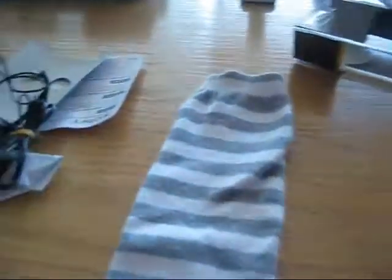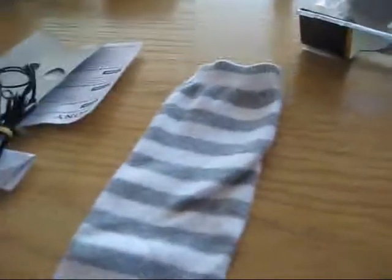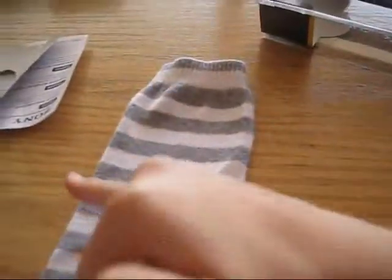Okay, first you are going to measure whatever thing you want to put inside your case, or you can just cut a random size and see what goes inside. I'm going to cut like about here, right here.